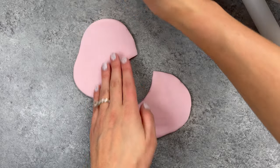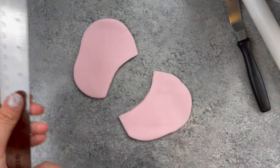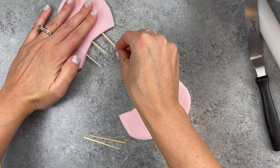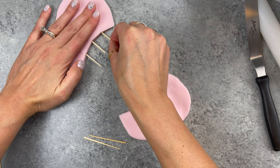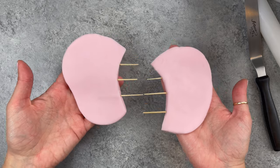Next we're working on our elephant ears and you want to make these in advance so that they have time to dry. For reference my ears were about 4 and a half inches tall and about 2 and a half to 3 inches wide. You want them to be pretty big. It's important that they're about a half inch thick as well so that you can insert toothpicks into them to make them easy to add onto your elephant cake down the road.